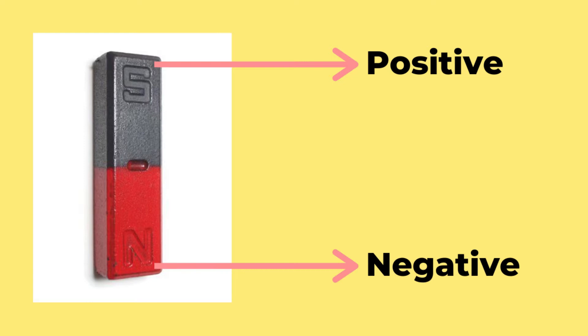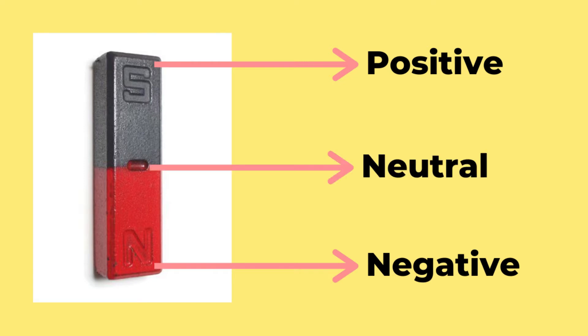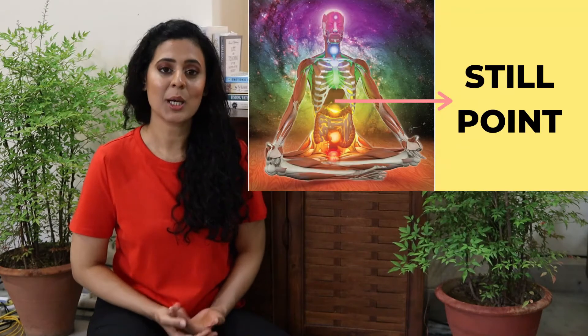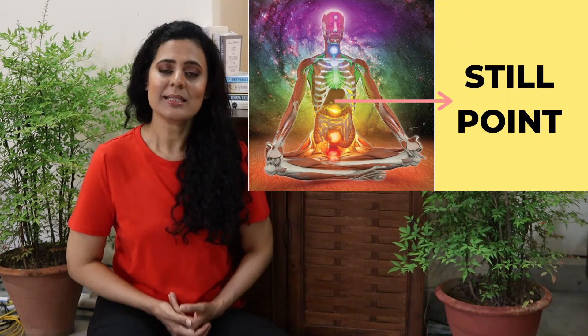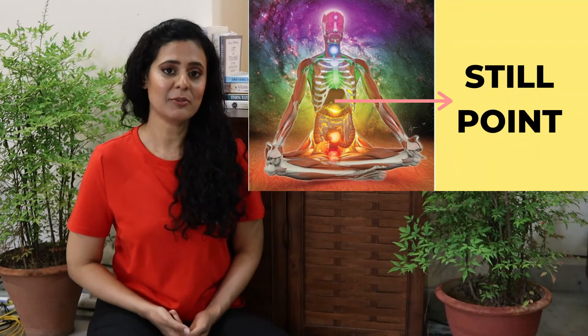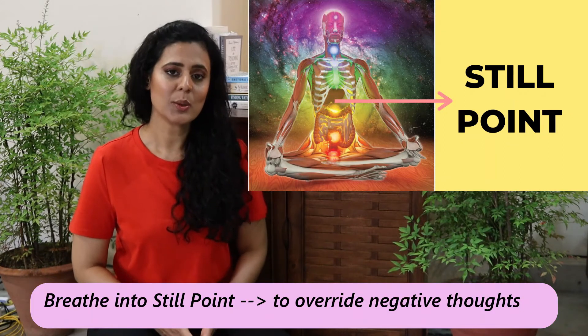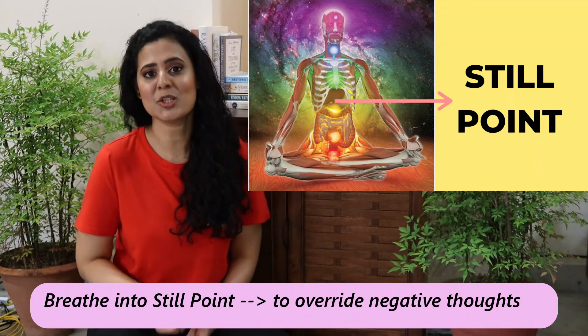If you look at a magnet, one side is positive, another side is negative, and right in the middle it is neutral. Now when you find yourself mentally agitated, take a moment to connect with your still point — visualize the still point and then breathe deeply into it.